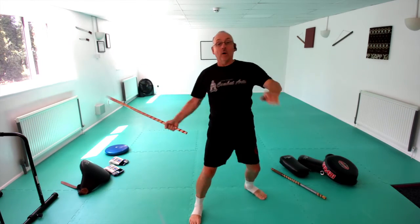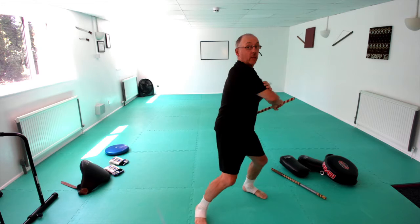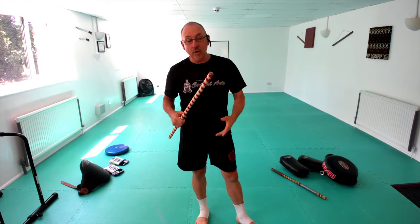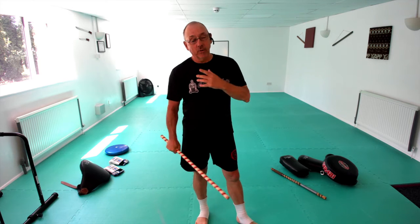So the whole thing would be one through ten, then we come back into one, two, three, four — giving us 14 solid strikes in total. Once we're clear and comfortable with all of those, the next thing we'll add in is some of the footwork and a few other variations.